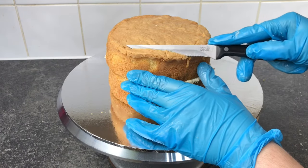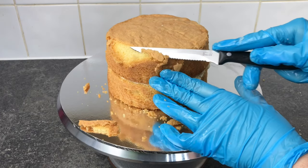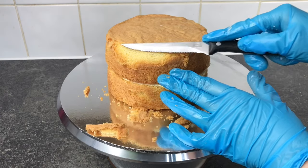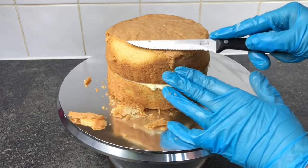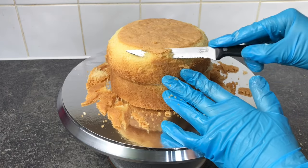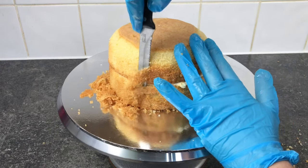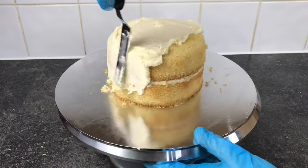Using a small serrated knife I'm going to begin shaping my cake by carving the side following the dome. As you can see I'm not really removing too much cake — I'm just taking off enough to round it out. Once I'm happy with that I'm going to remove the rest of the caramelisation from the sides and the top of the cake and then give it a crumb coat in buttercream.